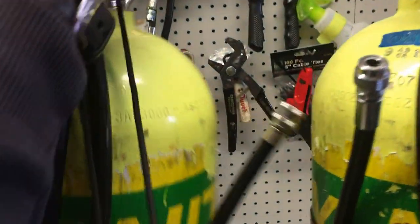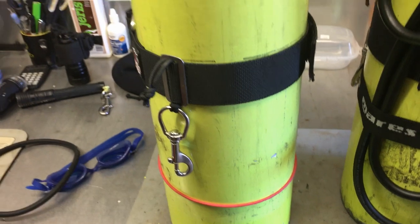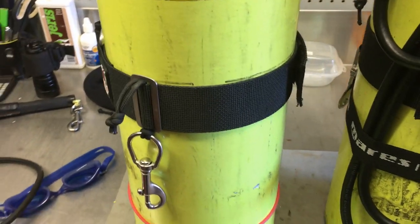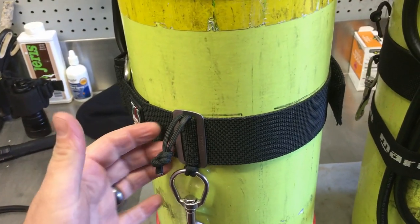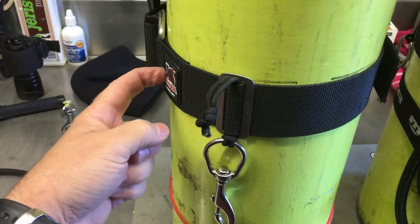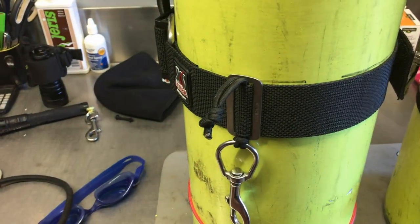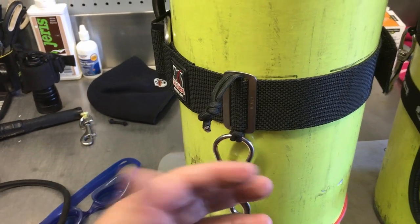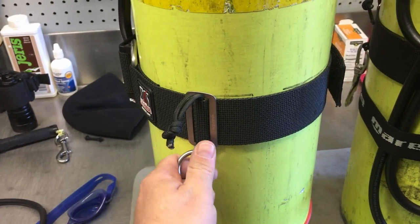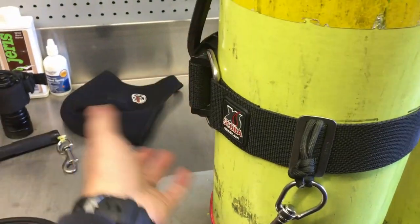Let's go back down to the bolt snap for a second, because I'm going to show you another neat trick. If you do a lot of traveling and side mount dive, and you transition from aluminum to steel, a neat simple system to use is just a cam strap, a tri-glide bolt snap, and a little piece of paracord. I do a lot of traveling and diving in side mount, and I need an easy simple system when I'm on boats to swap over tanks.